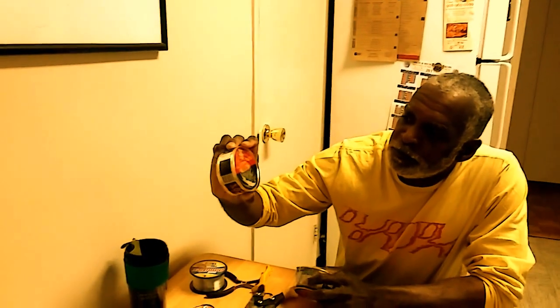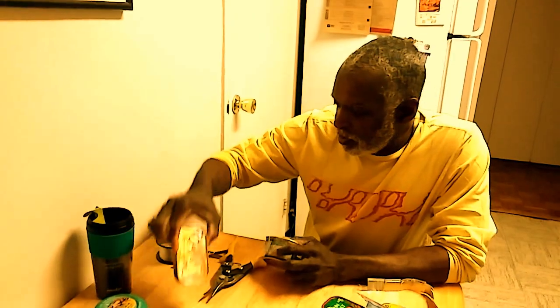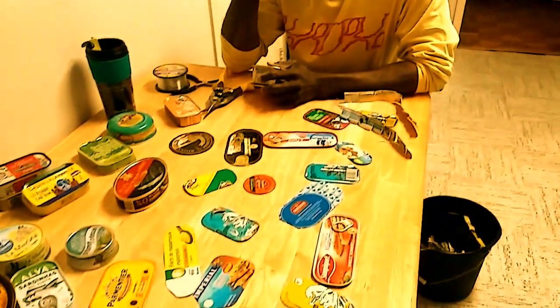It all started with me shopping for cans. For instance, this is from Hong Kong, and this is from Portugal, this one is from Paris. So I go to these places and I would pick up sardine cans. And as you might see, they're very varied in design and colors and pictures and so.